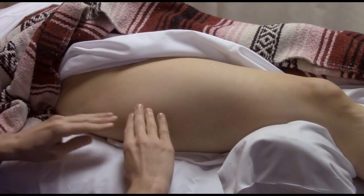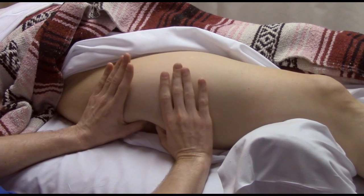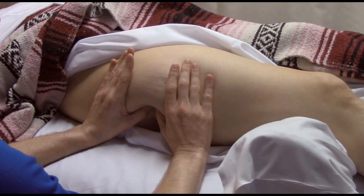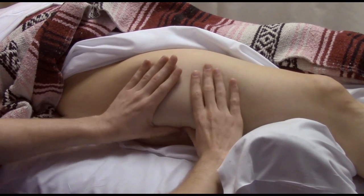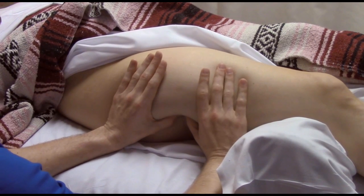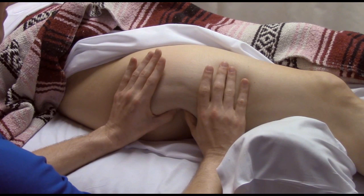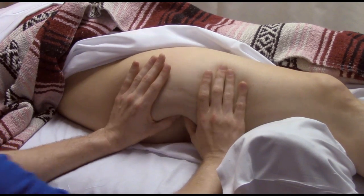This is pretty deep work, but it's not too hard to do because I'm letting her body release. As I work on the IT band, I'm going to come in from behind, connect in, and just hold some pressure so that it can release and relax. The IT band is a strap of connective tissue that runs down the side of the leg and can become very tight and sore. It's very fibrous and hard to work with, but here we're just placing in a stimulus and holding until it starts to release.